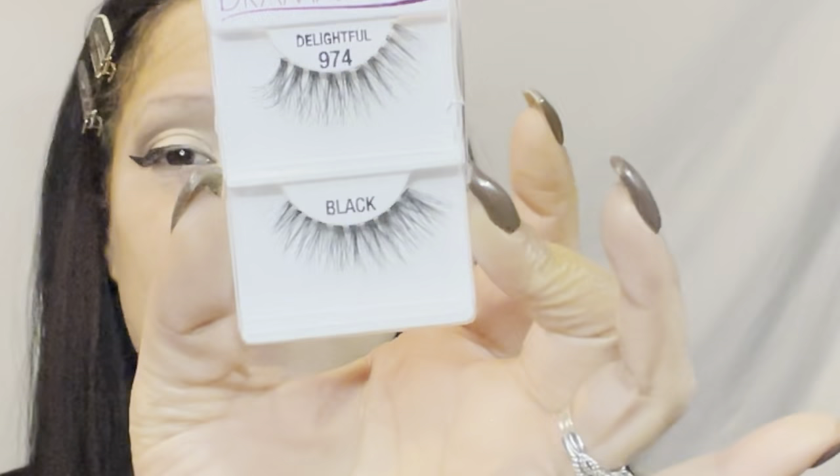I have the LA Colors Dramatic Lash in 'Delightful' — they are so so pretty, very wispy and natural looking. I'm not going to put them on yet because I don't want to get powder on them. Moving on to brows, I have the LA Colors Brow Pencil in the shade Medium. Already I can see the medium brown is not the best shade for me since I have black hair — but it's not hard to use, just the color is throwing me off. It's not the most creamy pencil but not the driest either, it's a good mix in the middle.